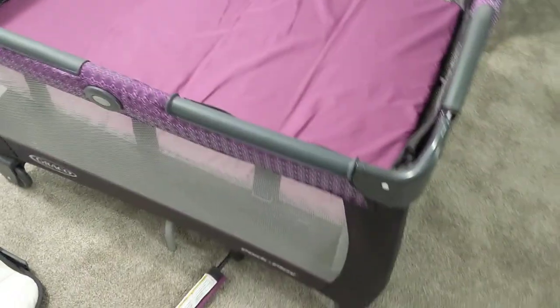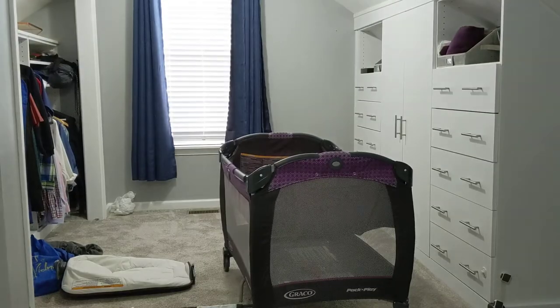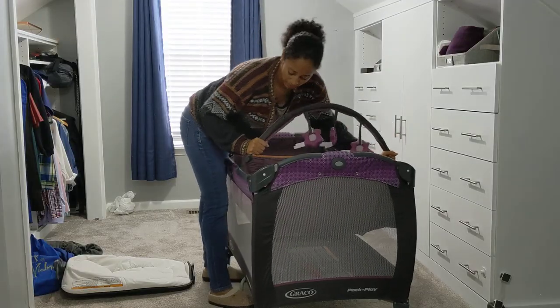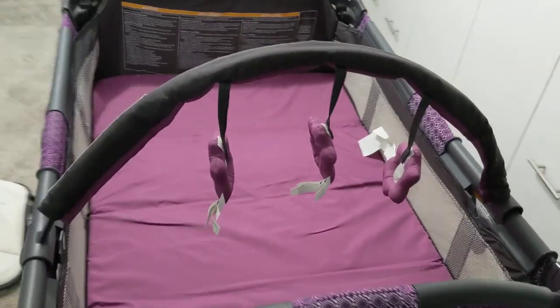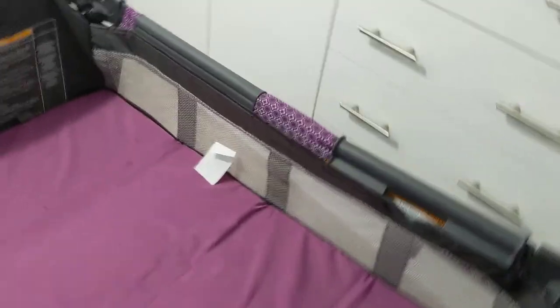So you can lay the baby there and you don't have to go all the way down deep into the pack and play. You can also put this little mobile — it just clips onto the side if you want — just to give the baby something to look at. They won't be able to see it for the first few weeks, but eventually their eyesight improves.